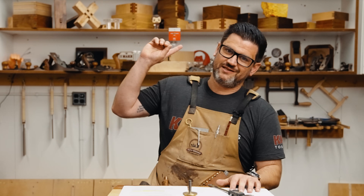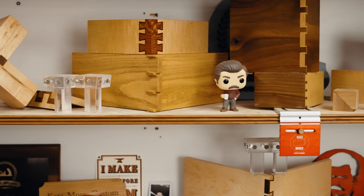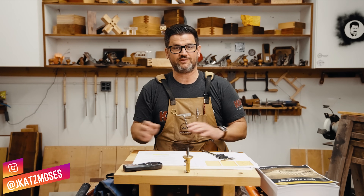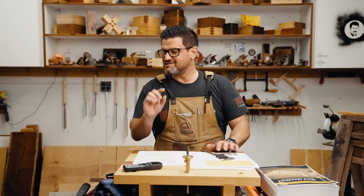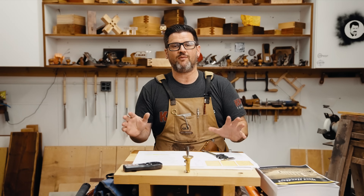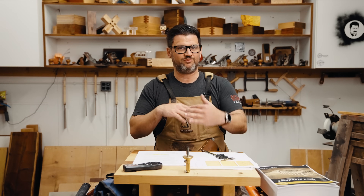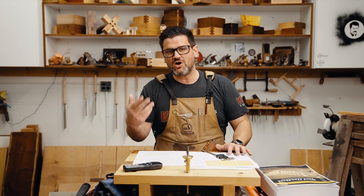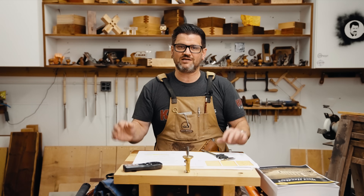Every time I post a furniture project, especially these joints of the week you see behind here, inevitably 10% of the comments are people freaking out about wood movement like it's going to go off like a hand grenade and kill everybody within its blast radius.